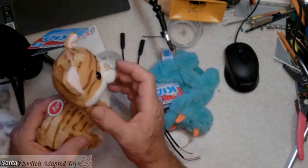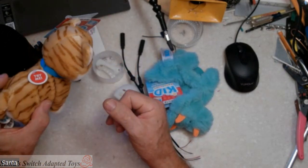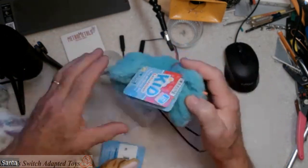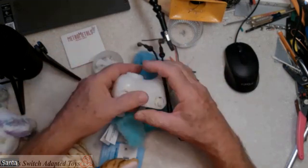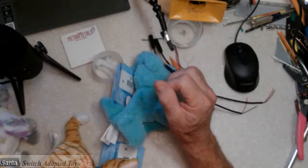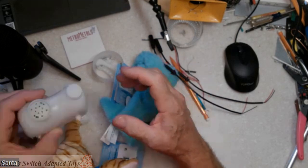That was the kitty cat. And this one here I've taken apart already because we're going to open it up and adapt it - it's a dinosaur. I don't know if we can hear that on the microphone or not.